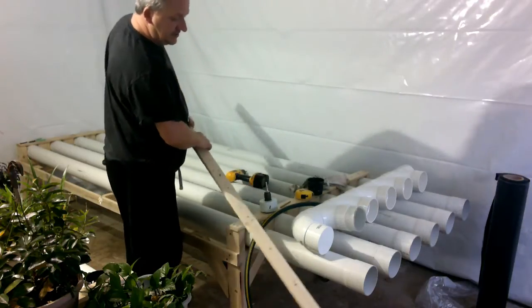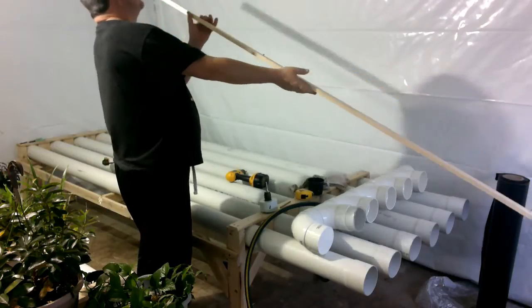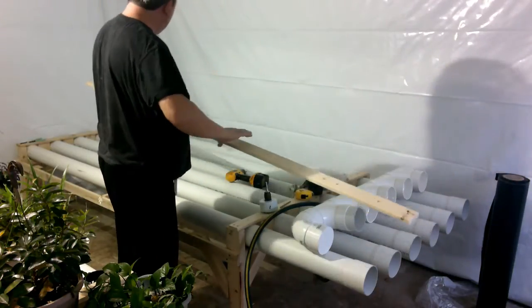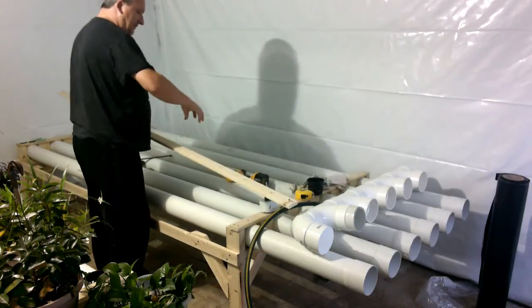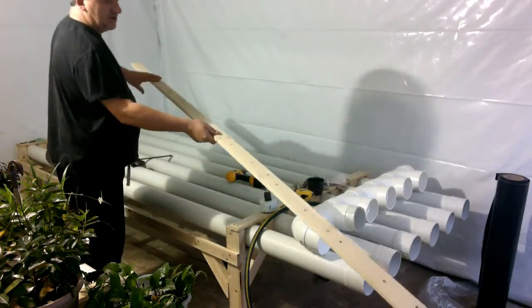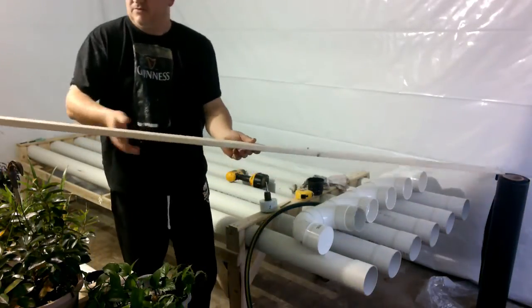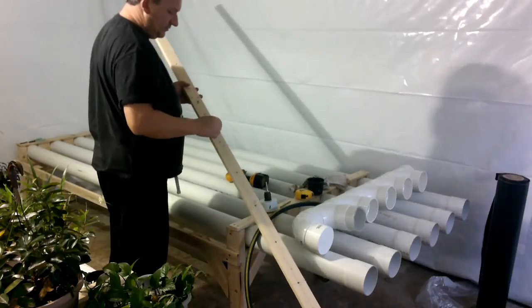Now the nice thing about that is when you flip this and do your next one, all those pots will be off center. Then you flip again and all the holes are staggered. So what we do here - it's pretty simple - is I've drilled holes.